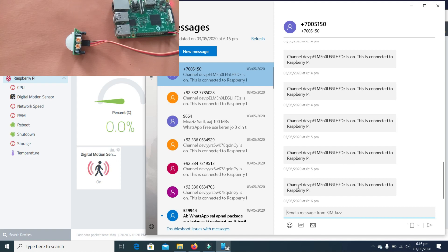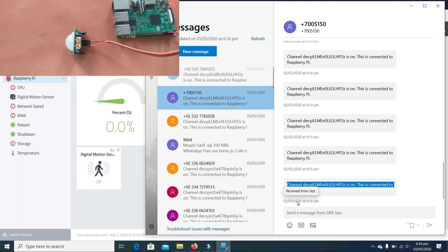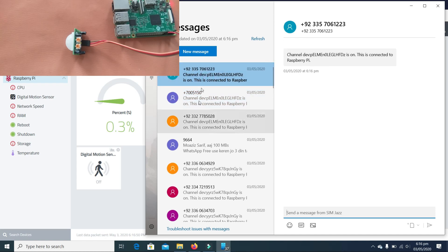As you can see, we have received a message at 6:16 — there are previous messages from when I was testing. This is our message channel with a device ID, connected to the Raspberry Pi, received at 6:16. And here we have received another message also at 6:16. Now the sensor is off, so it is not sending any more messages.